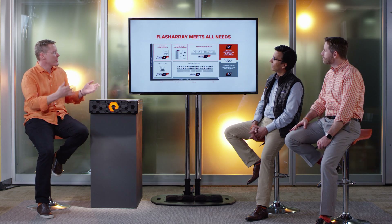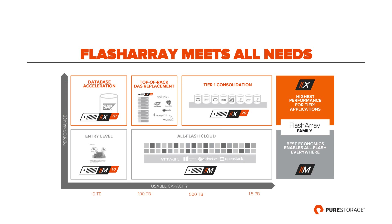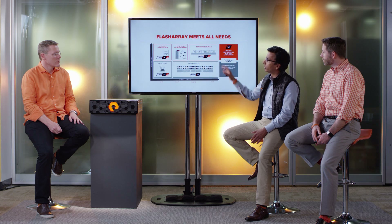Tell us about new use cases X enables, and will it ultimately replace M? No, not at all. FlashArray X extends the FlashArray family. FlashArray M is available with best economics for flash everywhere — entry-level M10 or building an all-flash cloud with the M20, M50, or M70. FlashArray X delivers the highest performance for Tier 1 applications — massive performance within a dense footprint, top-of-rack DAS replacement, or full Tier 1 consolidation.